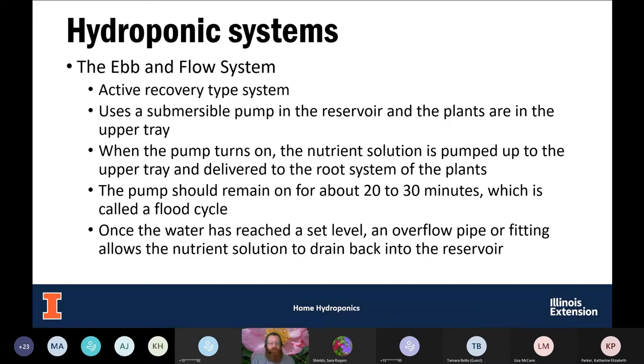The ebb and flow system is an active type, and we are going to be recovering the nutrient solution. We have a reservoir with nutrient solution, and a pump that pumps the solution up into a tray above holding the plants. Then it recycles the solution back down. This is on a timer and cycle — you might pump the nutrient solution up for five minutes, let it drain for ten minutes, sit for twenty minutes, then flood again. When flooding, an overflow pipe ensures a set level of nutrients, and anything extra drains back down into the reservoir.